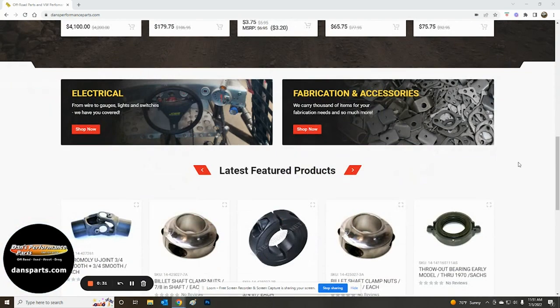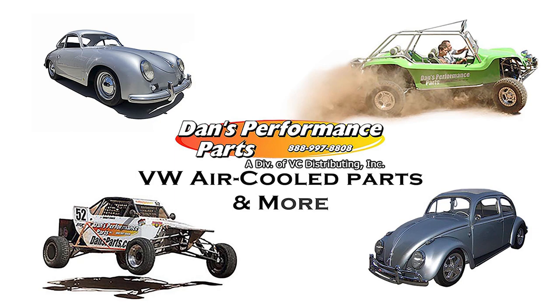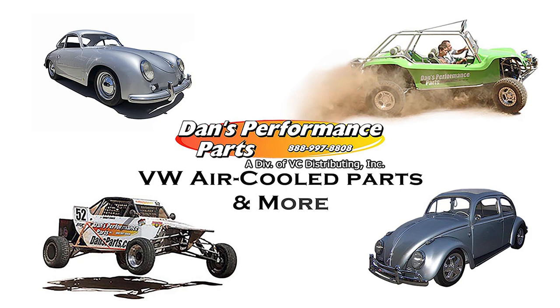Please be sure to check out our complete line of brake parts and accessories as well as our large selection of all parts and accessories tailored to Volkswagen air-cooled enthusiasts. Dan's Performance Parts is a premier supplier of parts and accessories for Manx-style fiberglass dune buggies, sand rails, Baja bugs, street performance, and vintage VW classic air-cooled vehicles.